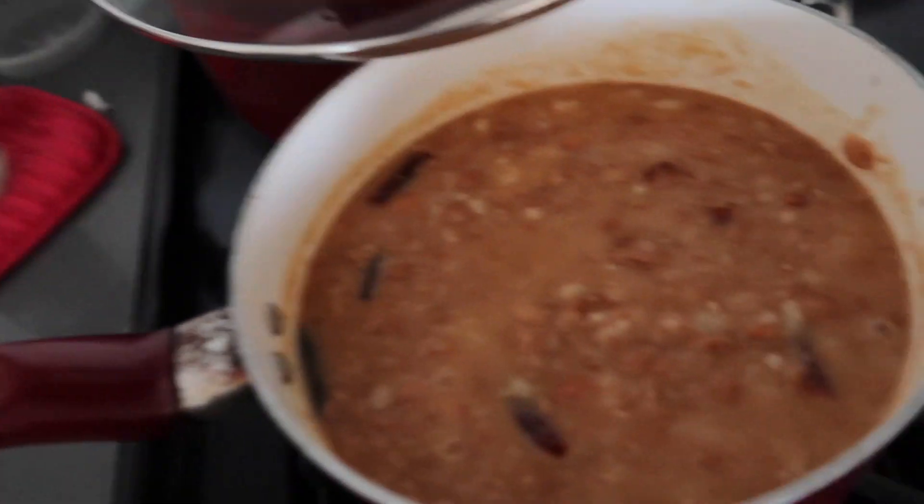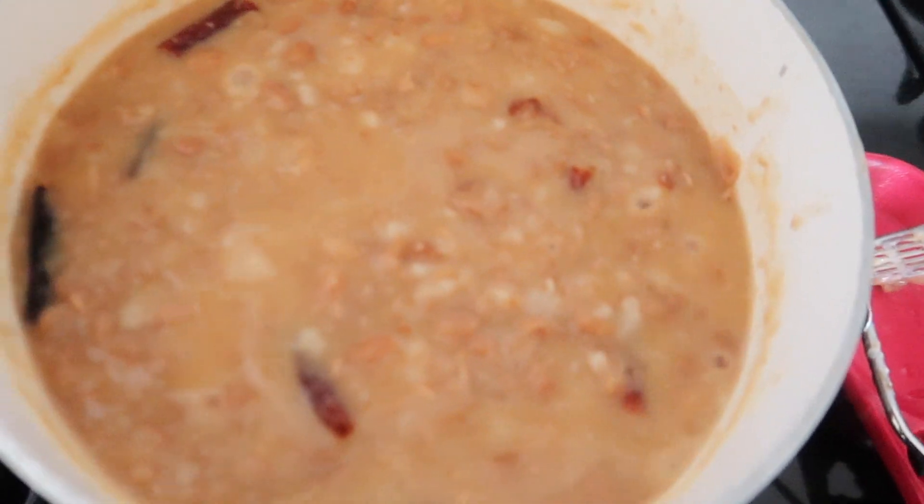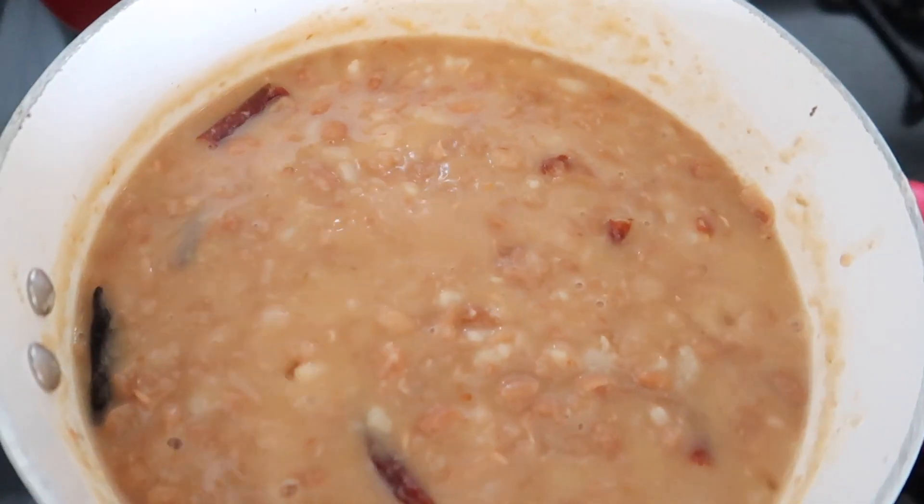And that's it! This is the way you make frijoles — now they're ready and ready to eat. Yummy!